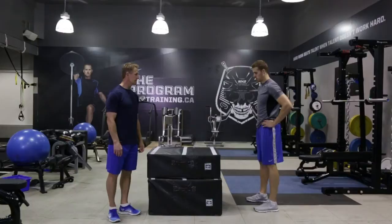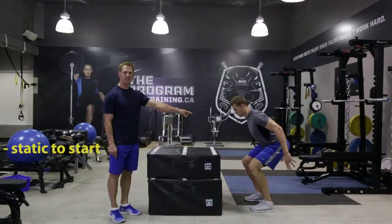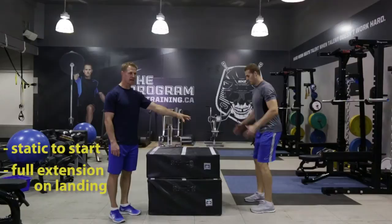Chris is going to show us the box jump. Chris, get into position here — feet shoulder width apart, in a pause position at the bottom, so very static to start. You want to jump up onto the box as fast as you can with full extension when you land. Jump — fully extend those hips. You want to make sure that you're stepping off the box to get back into position for your next rep.